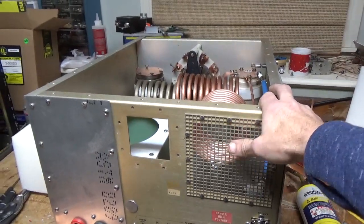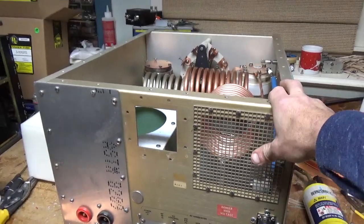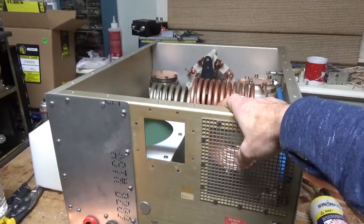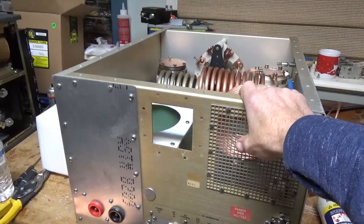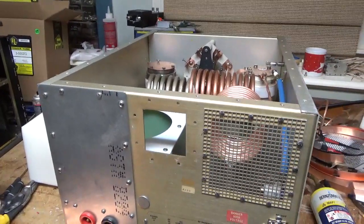If I were to go buy a new AL-1500 for $7,000 or so, like I said, I already have the parts. An AL-1500 is capable of Legal Limit Plus. It's within the operator's responsibility to run it within Legal Limit.